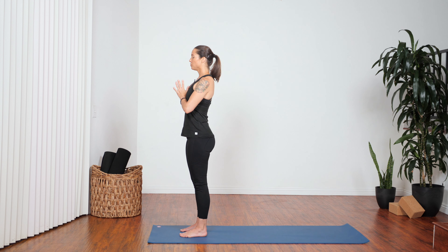Relax your shoulders and close your eyes. Just start to breathe here — a steady, even flow of breath in and out of your nose. As you deepen your breath, take a moment to consider what brought you to your mat today. From that, set a personal intention for your practice.